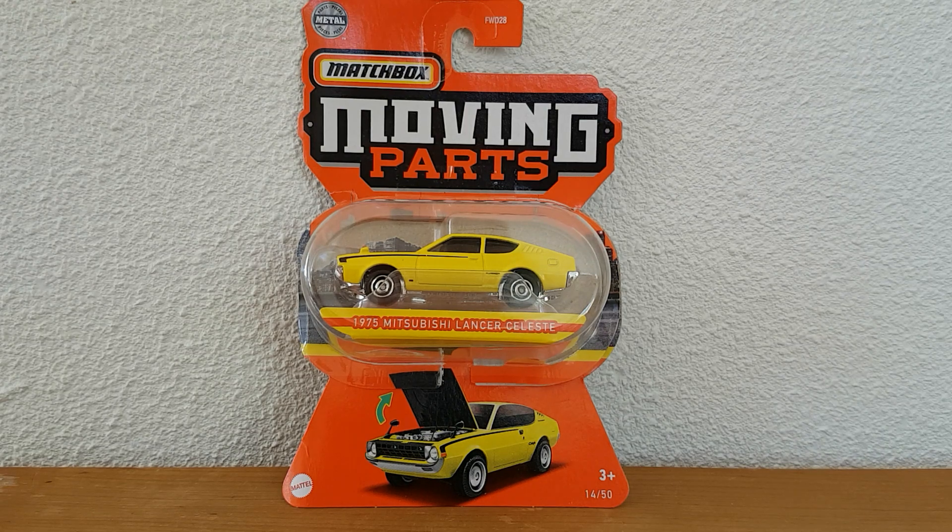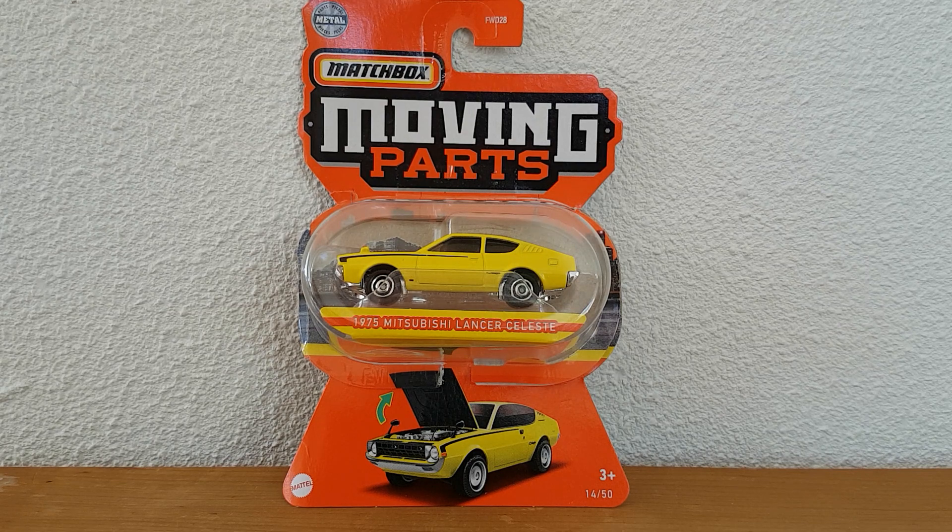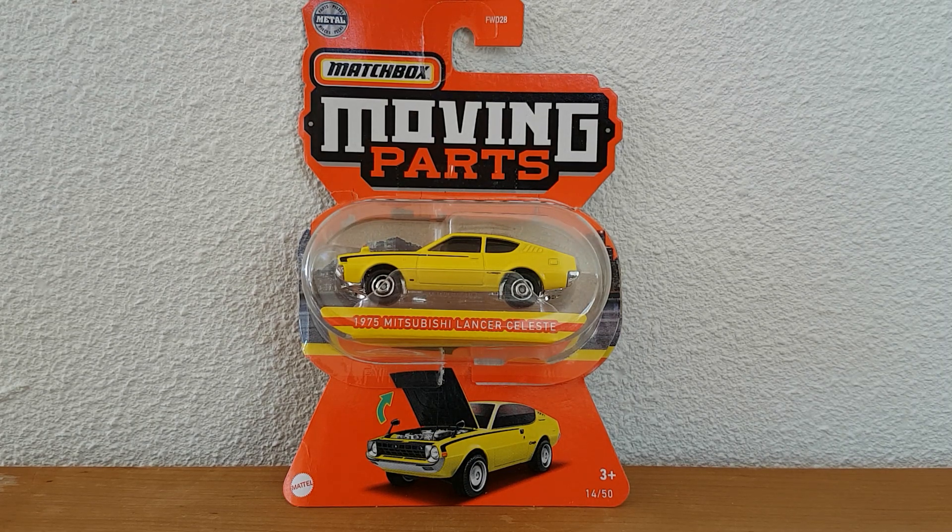Hello viewers, welcome to my channel Route 164. Today I want to review this new casting from Matchbox Moving Parts. It's a casting from Mix 5 from 2022 and it's a brand new casting from Matchbox — one I was looking very much forward to seeing and having. So finally I have it and I want to review this one separately. Let's have a look.